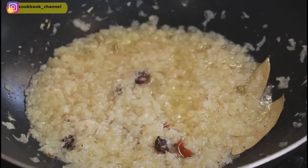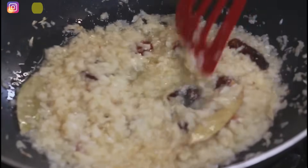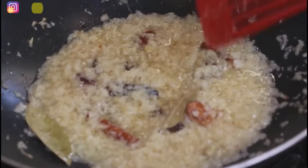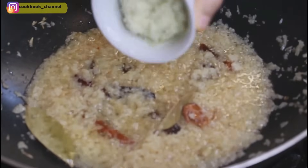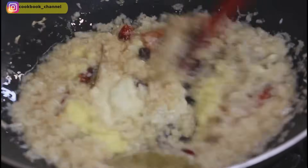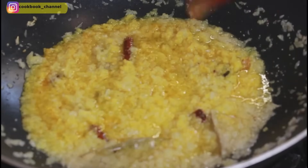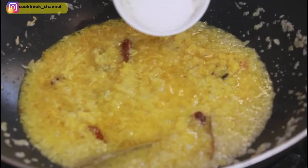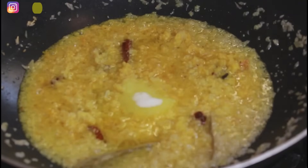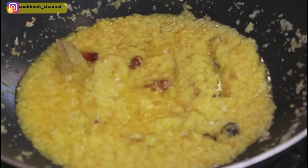At this time also add the red chilies. After about two minutes of cooking the char magas paste with the onions, add the garlic paste as well as the ginger paste and give it a good stir. Also add the turmeric powder and let this sauté for another two to three minutes. Add salt to taste. You can see the oil is floating over the surface of the onions — at this point add the chicken.